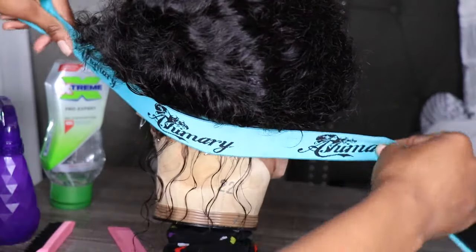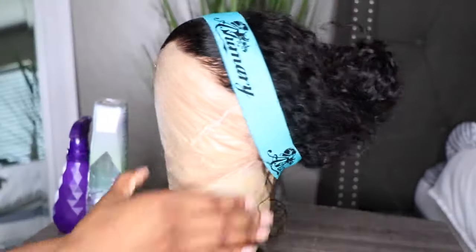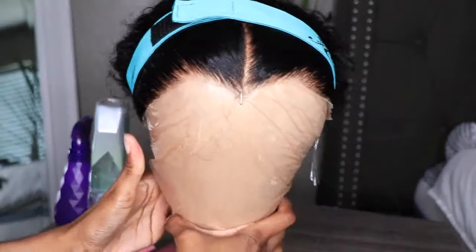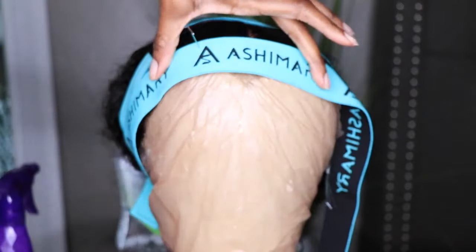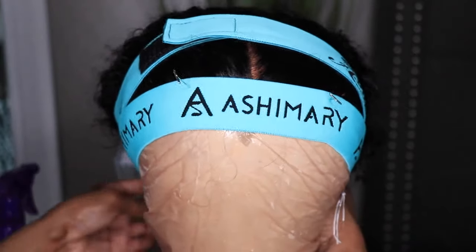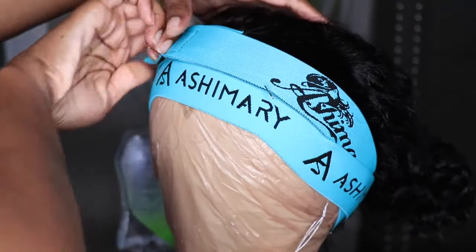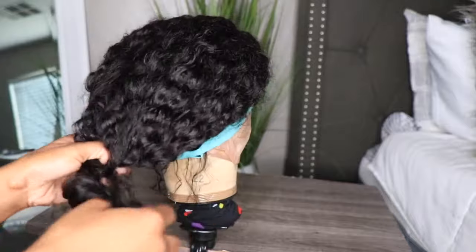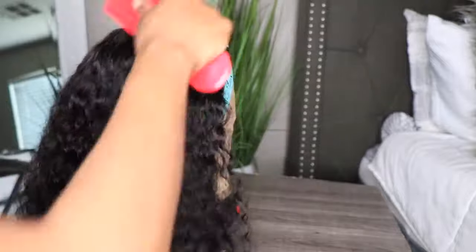I know some of you might be thinking, do I have to do this with my unit? You absolutely don't. But this is a quick hack I learned when it comes to 360s. I don't really like to fight with the unit or try to get the hair to go up when it doesn't want to. If I prep the unit with some gel along the nape and the edges, the unit will be ready to wear and you really don't have to do much to get it to go up in a high bun or high ponytail.